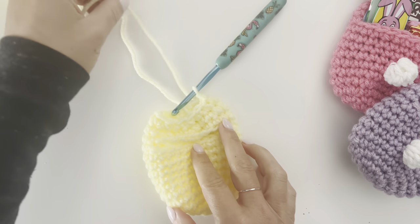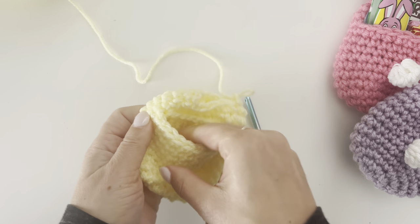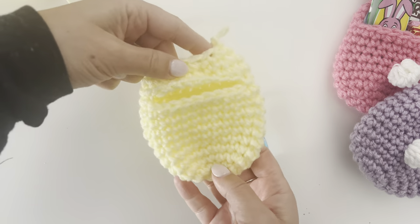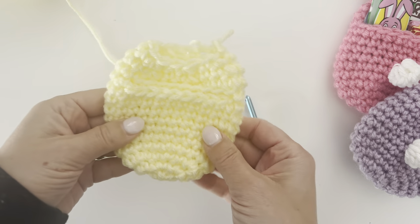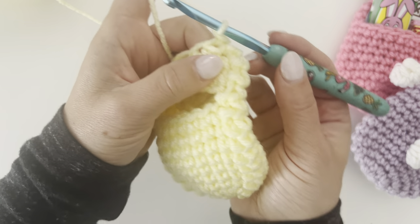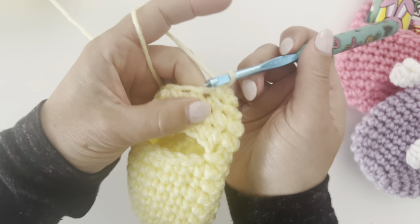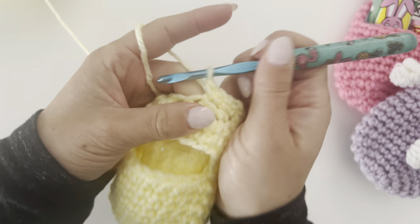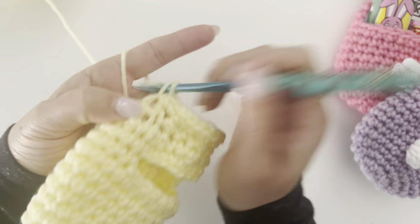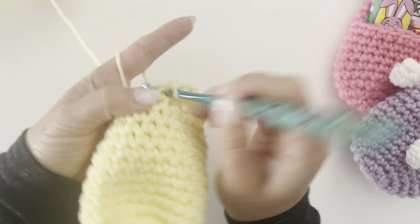Let me lay this flat so you can see how it's looking. This is what it should look like so far — you can already see the little pocket forming. This is basically the bottom of our bunny, and now we start on the head. Your yarn stays attached since it works in one piece. For round fifteen, make two single crochets in each stitch around, which brings us back to a stitch count of 24.